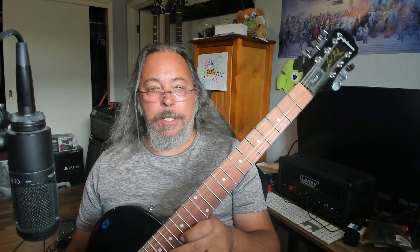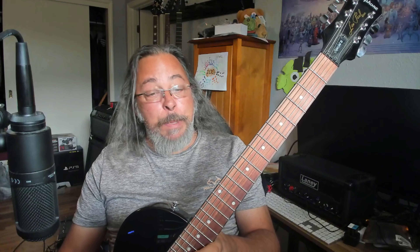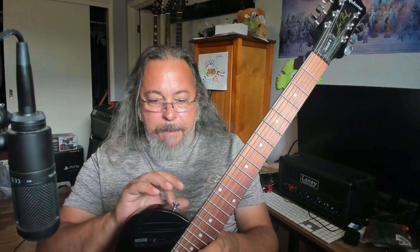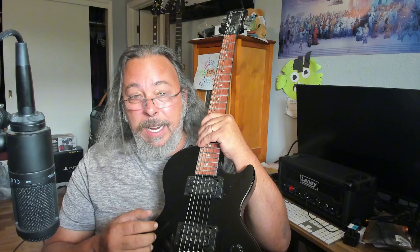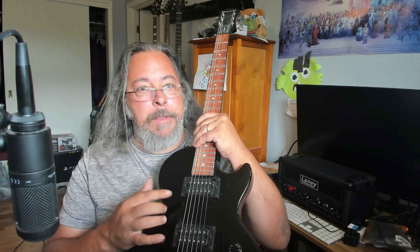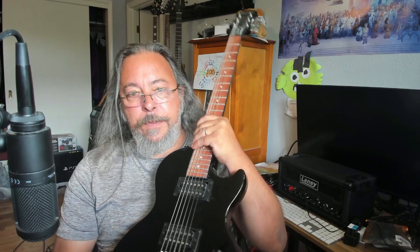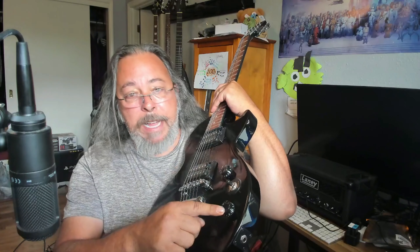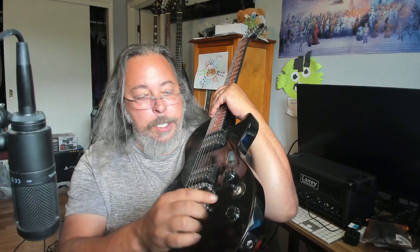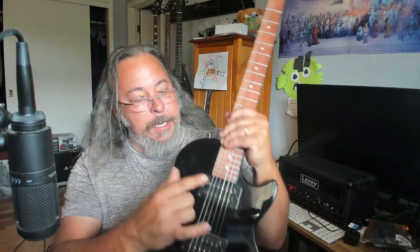Okay, anyhow, this is an Epiphone Les Paul Special 2. What makes it special is it is a beginner guitar. This actually came in what is known as the Epiphone Les Paul Special 2 Player Pack. It's got two nice humbuckers — they work really well, they're not microphonic, but they're not the super high quality humbuckers you find in more expensive Epiphones and Gibsons. Instead of two volumes and two tones, it's got a master volume, master tone, and a three-way switch located between the knobs instead of up here.